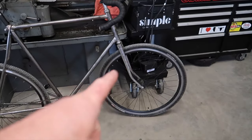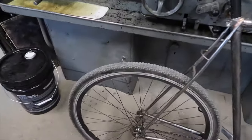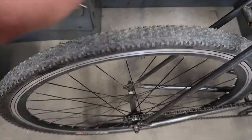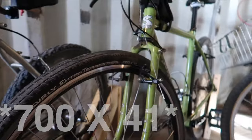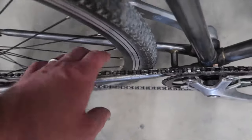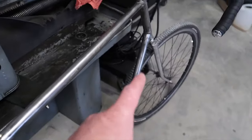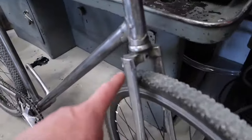This thing came with 700 by 23 tires, and I put these 700 by 35 cyclocross tires on — these are what came on my son's Surly Crosscheck. We put 700 by 42 Surly Extraterrestrials on his. I actually bought those bigger tires for this bike, but I didn't have the clearance. You can see we're pretty tight — maybe an eighth of an inch at the chainstay, which is the tightest spot. There's tons of room up top and quite a bit at the fork.